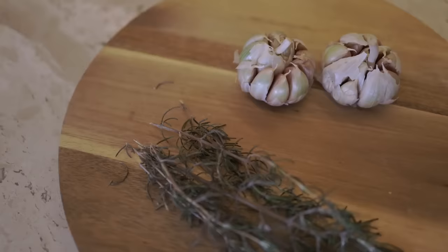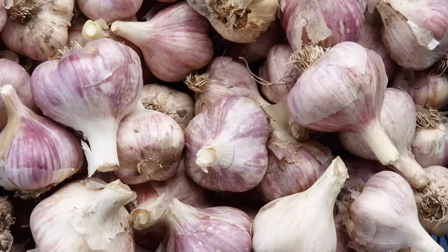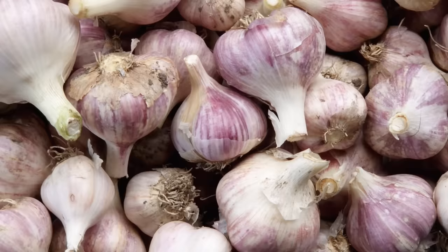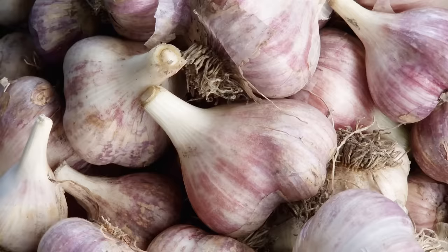Up next, we're going to guide you through picking the perfect garlic variety for your garden. Now that we're clued in on the difference between softneck and hardneck garlic, it's time for the fun part — picking the right variety for your garden. This is like setting up the stage for a fantastic garlic show in your backyard. The world of garlic is full of exciting varieties, each with its own personality in terms of flavor, size, and even color. Let's break it down and help you find the best garlic variety for you.